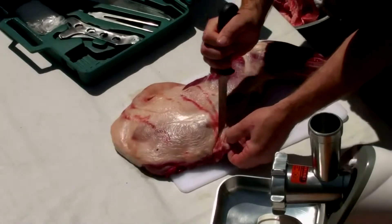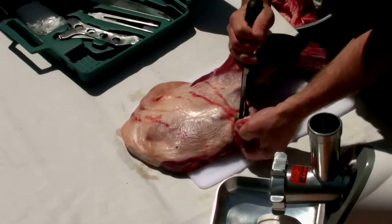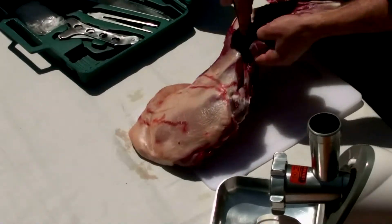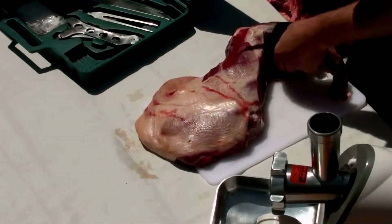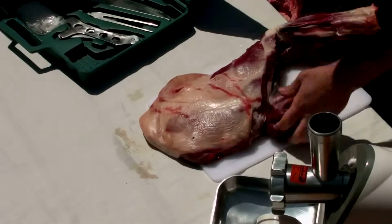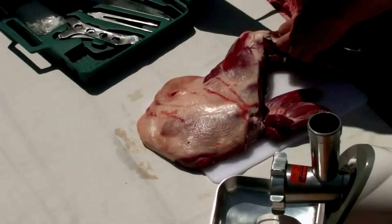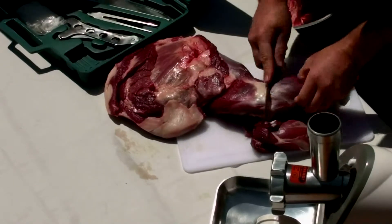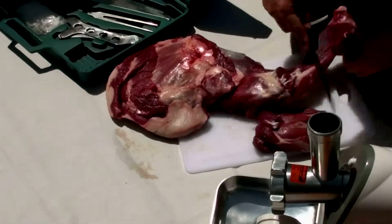We're going to take our six-and-a-half-inch boning and fillet knife from Outdoor Edge and go ahead and debone this shoulder. The product we're going to be manufacturing is High Mountain German style sausage. We're going to link the sausage together, put it in the Bradley Smoker. We've got a bunch of guys right here in camp that are pretty excited to eat some of this sausage.